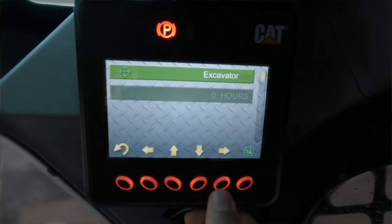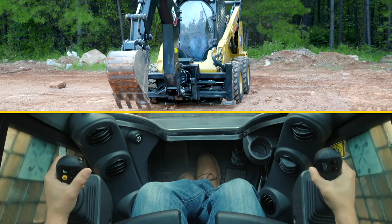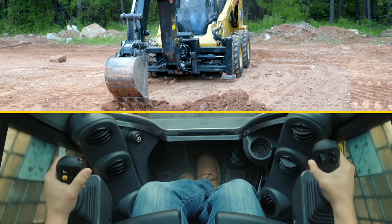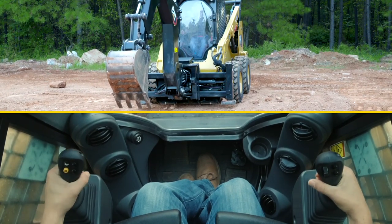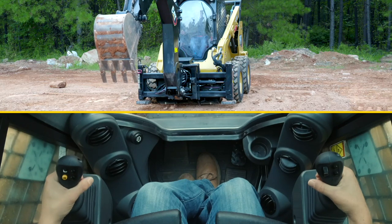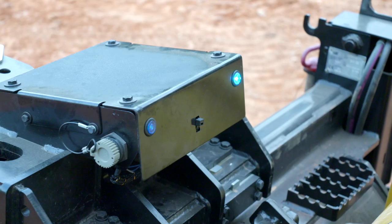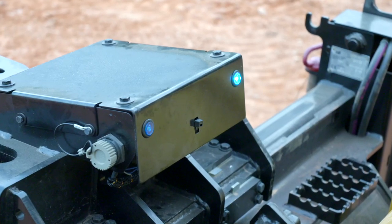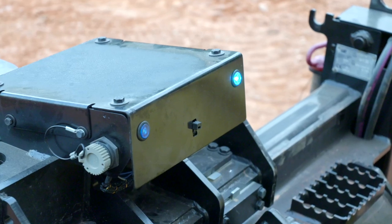You can also change to the excavator pattern if you prefer. In that mode, the right-hand joystick operates the boom in the fore-aft direction, and the left-hand joystick now operates the stick in the fore-aft direction. You will have a blue indicator light illuminated on the right side to indicate that you're in an excavator pattern.